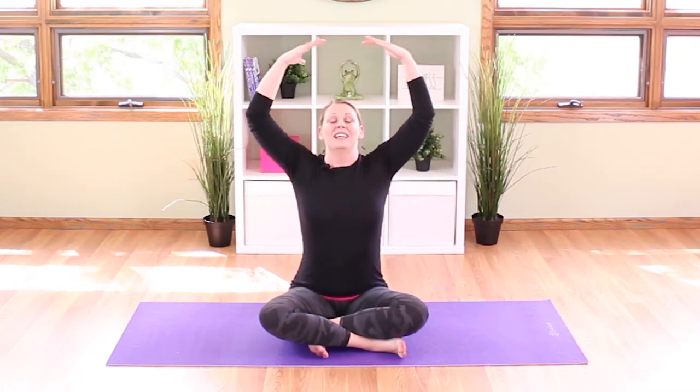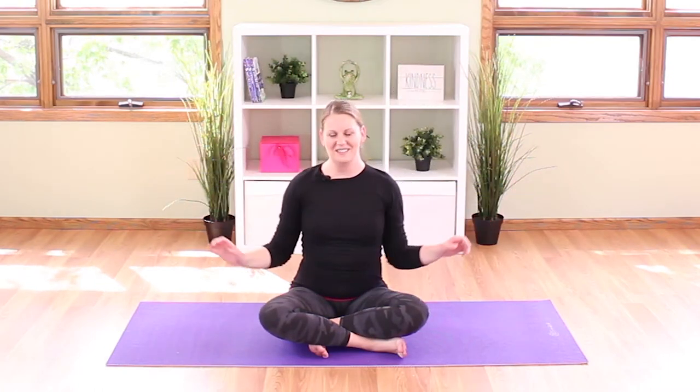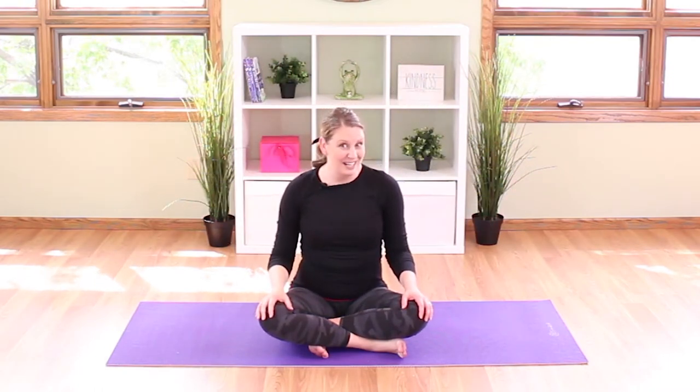Then bring your arms out to the side. Take a slow deep breath in and let all the air out. Deep breath in. I think we're ready to read.